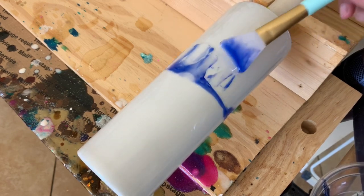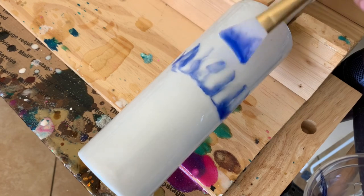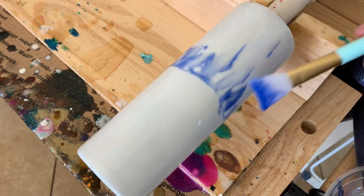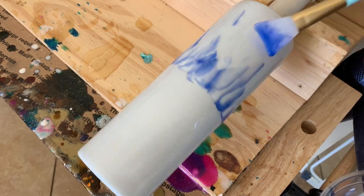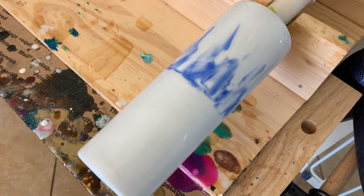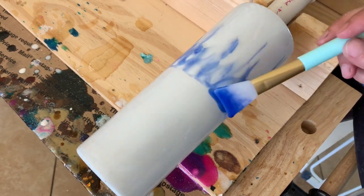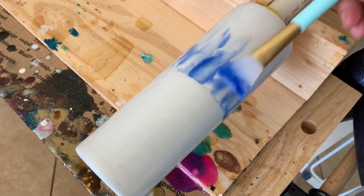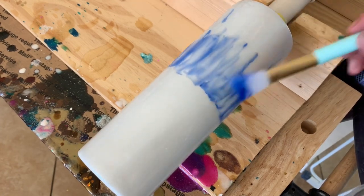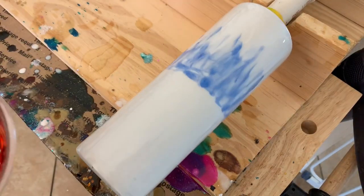Here I'm only going a little bit up, but I ended up going all the way up to the top to get more of that faded look. I just keep going around my tumbler with the blue, continuing to fade it up into the top until I get it the way I want. As I always say, there is no right or wrong here — the epoxy is going to continue to blend and make more of that faded look. So don't stress if it's not looking exactly right; let it sit and watch it continue to melt into each other.